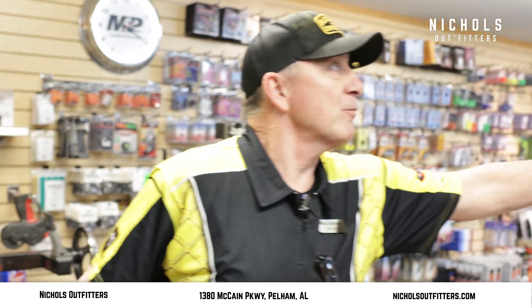Hey folks, this is Mick with Nichols Outfitters. I want to talk to you about the Matthews bows that they came out with, and they've also got another one from Mission Archery, which is built by Matthews. And those are the Mission bows, and that's this one right here.